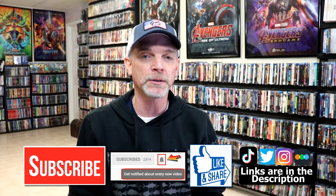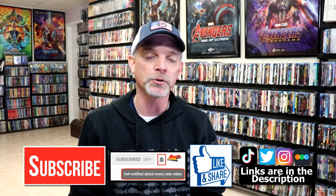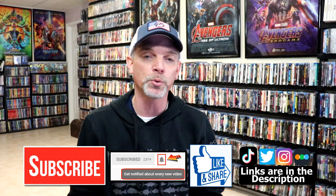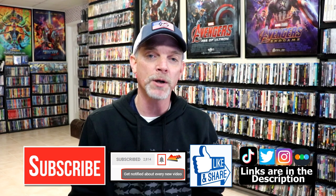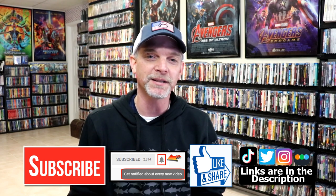If you haven't subscribed to my channel, I'd really appreciate it if you would subscribe. Please remember to hit that notification bell so that you can be notified every time I upload a new video. If you haven't found me on my social media accounts, I'm on Instagram, TikTok, and Twitter. And if you'd like to find out what I've been watching, you can find me over on Letterboxd — I do have links below. Thanks again for watching and we will see you next time.